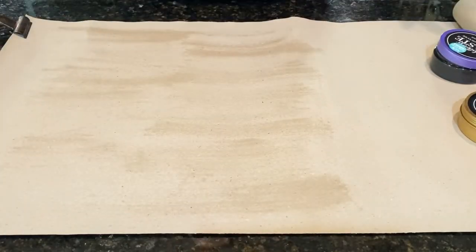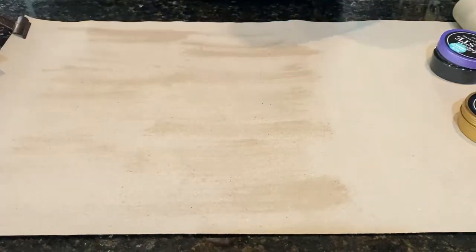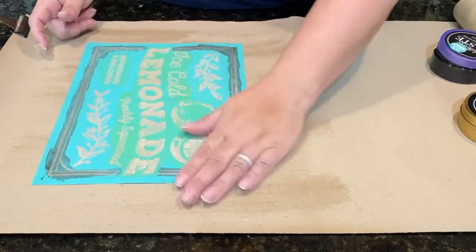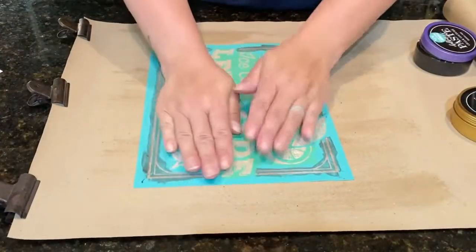I'm going to take the May's Club Couture transfer and just set that on there. I'm not going to need quite this much space.